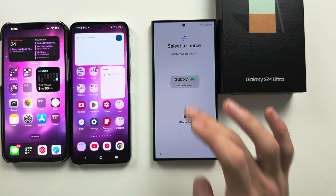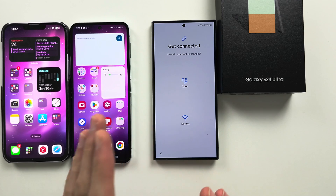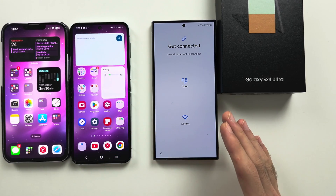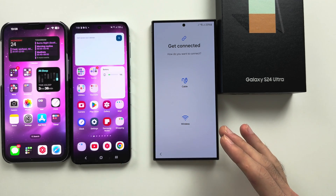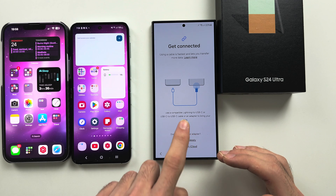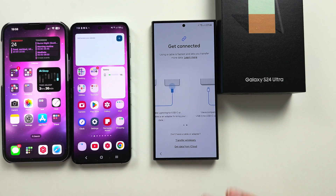If we tap Galaxy/Android, you have the ability to connect both phones together wirelessly, which is the best option, or through the cable. With iPhone, you have to connect through the cable.